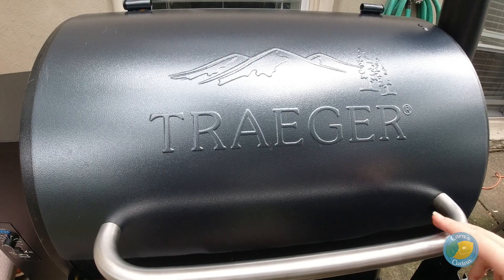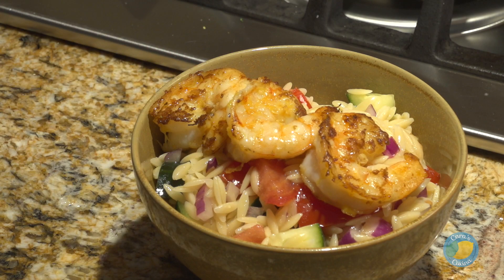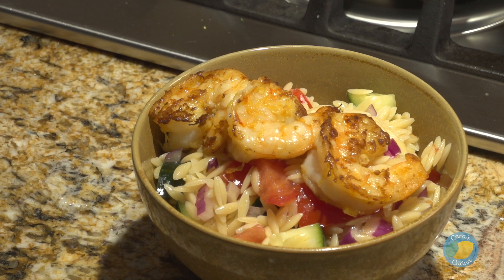We want to thank our friends over at Traeger Grills for helping us out with this one today. Top your orzo salad with those grilled shrimp and you can serve this either warm or cold — it's entirely up to you.